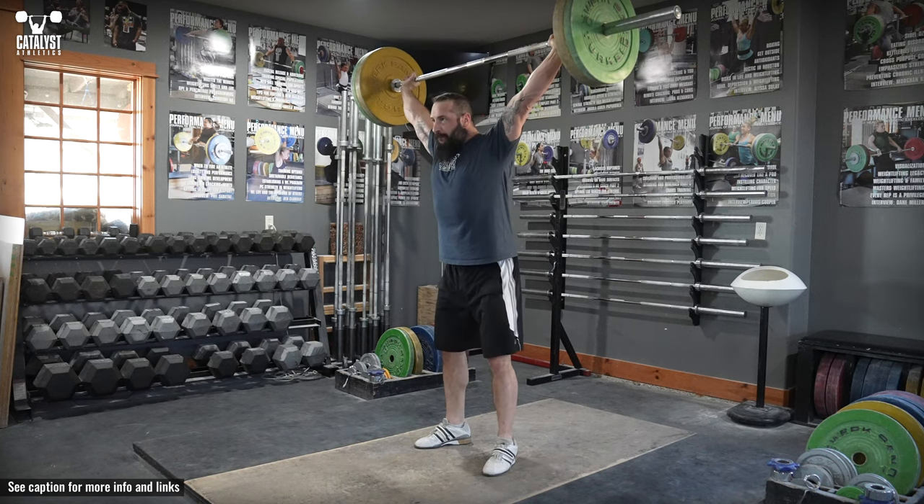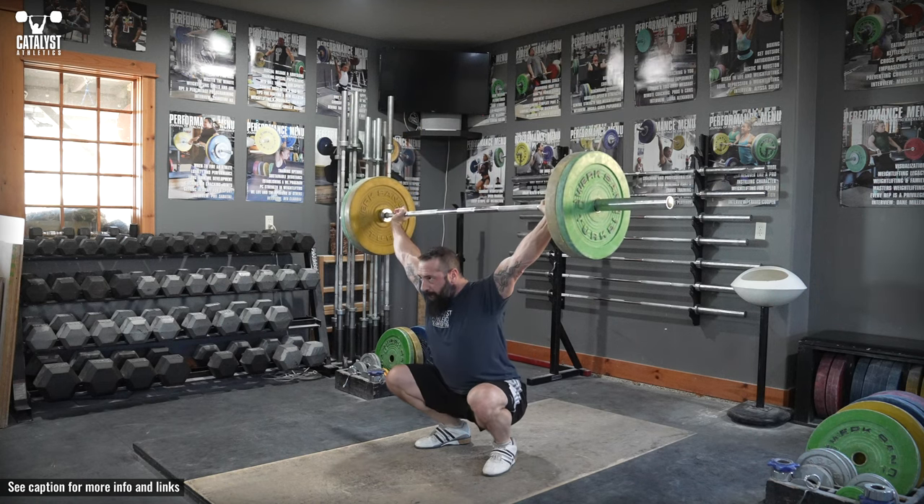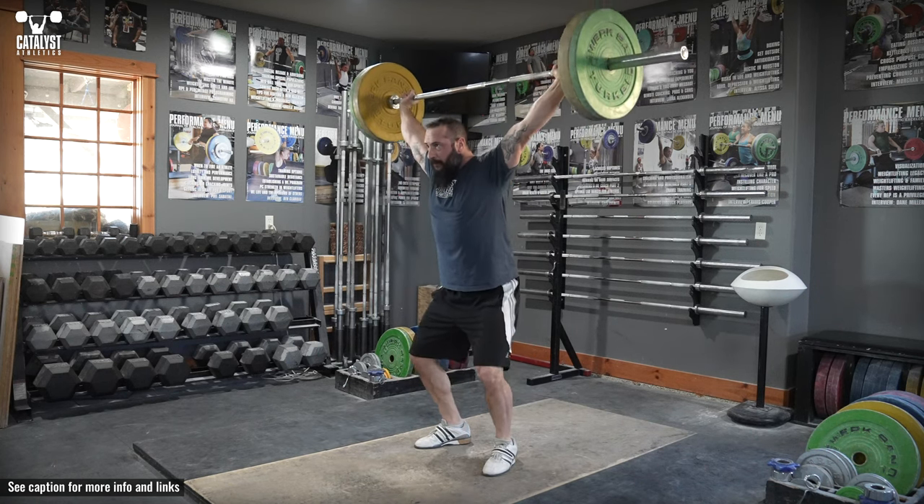The overhead squat is the most basic snatch receiving position exercise to build strength, mobility, stability, and confidence.